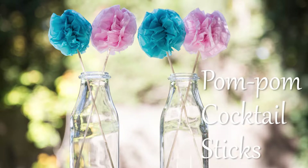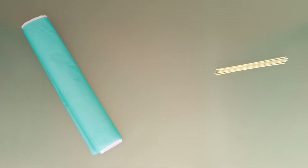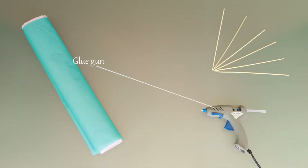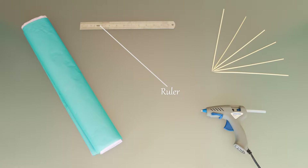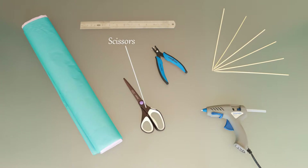I invite you to make these pom-pom cocktail sticks. Materials: tissue paper, cocktail sticks, glue gun, ruler, 1.8 millimeter hole punch, scissors.